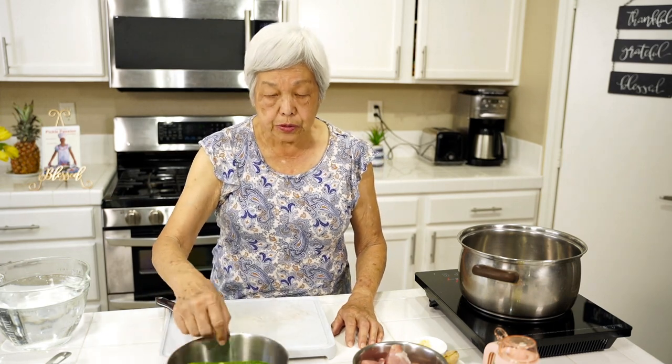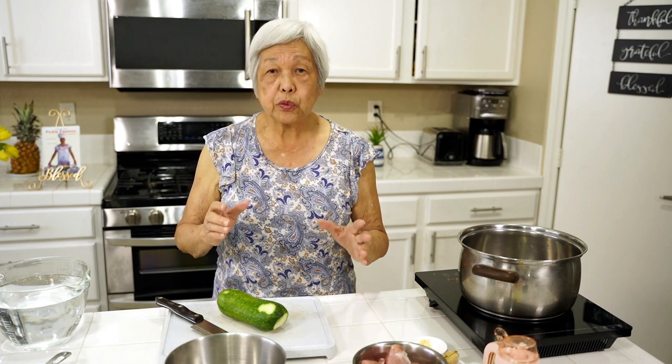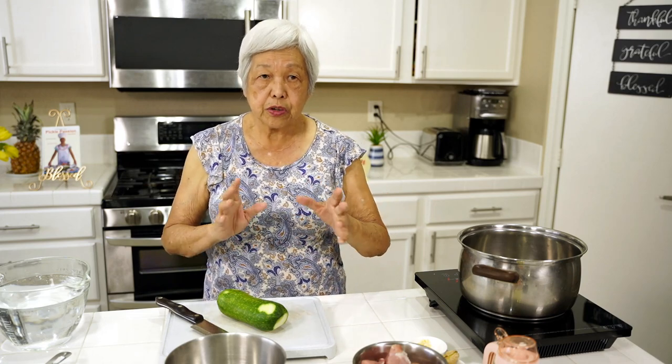Today I'm gonna show you how to make Chinese soup, and I call it short cooking soup. I also have a long cooking soup. The short cooking soup only takes about one hour total. The long cooking soup takes about three hours, but that's with firmer vegetables.